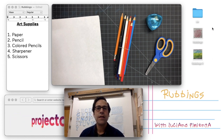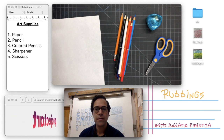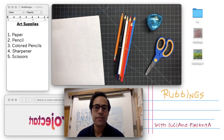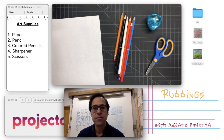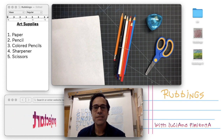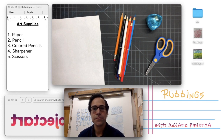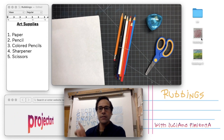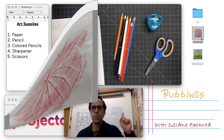Hello, welcome to Project Art Online. My name is Luciano Pimienta and I'm an interdisciplinary artist working mostly in ceramics and installation. I also teach project art classes in Los Angeles, California. Today we'll be exploring texture using the technique of rubbings and hopefully by the end of the lesson you'll have something that looks like this or this.